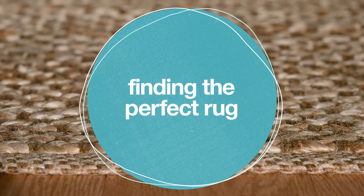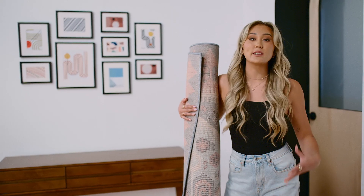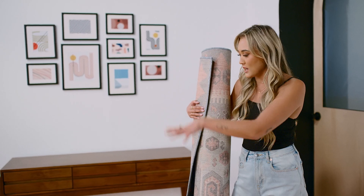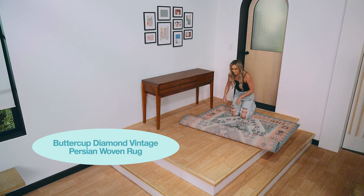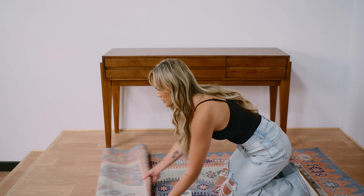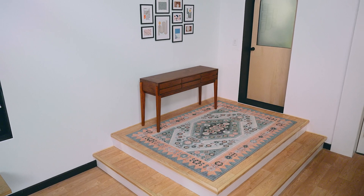Next up, let's choose a rug. I'm definitely looking for something that feels homey, that goes with the color palette of our gallery wall, but also something that fits the size. Here's our first option. I think there's some great matching tones between our gallery wall and this rug, but I'm already seeing the size is going to be a little bit off — it's just filling too much of the space here.